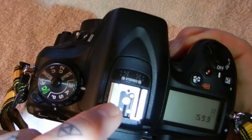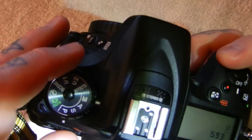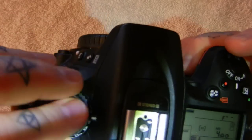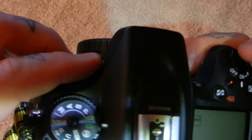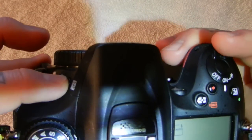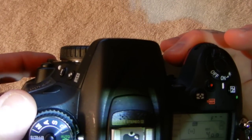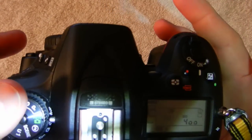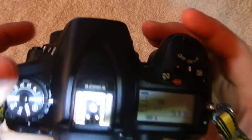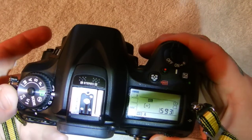Check for any corrosion in your hot shoe. Pop up your flash and check for dust and crud underneath your pop-up flash. Check your flash and look for corrosion.